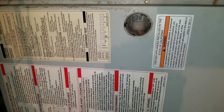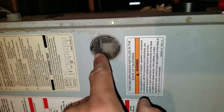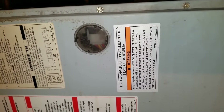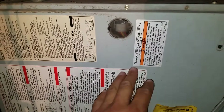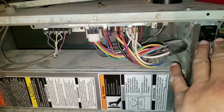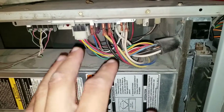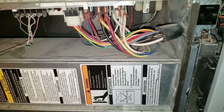Here I'm at my furnace — my board's going to be inside. There's a little sight glass that allows us to look at the actual LED light that turns on and off. When you look at it, you should be able to determine what codes or faults are coming up on the furnace board. I'm going to remove this panel to get access to the board, and once removed, you're going to have to manually engage this switch, which will bypass the panel.